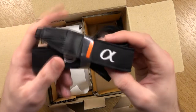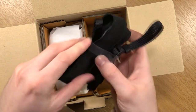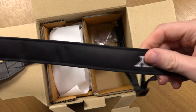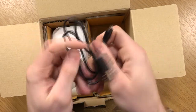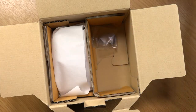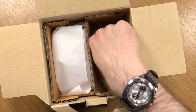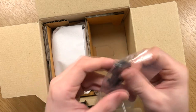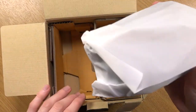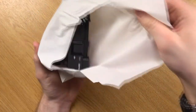We have an Alpha-branded strap, which is nice and soft. Then we have a micro USB lead — it's quite short, but USB cables are very cheap. We also have an eyepiece cover. And lastly, we have the A6400 itself.